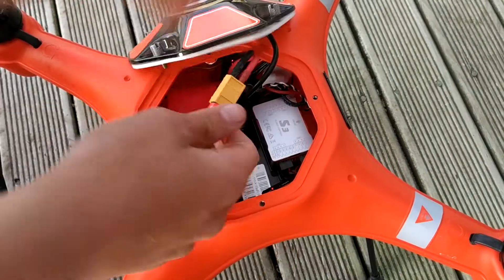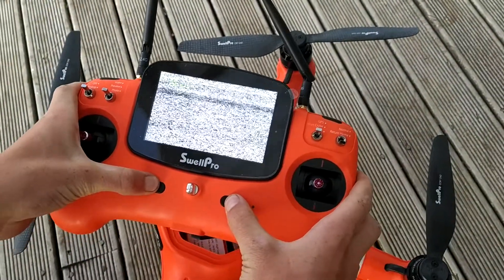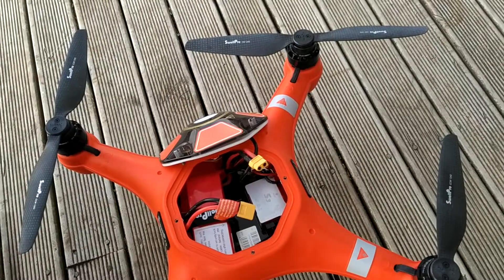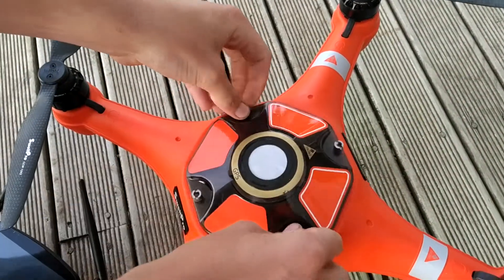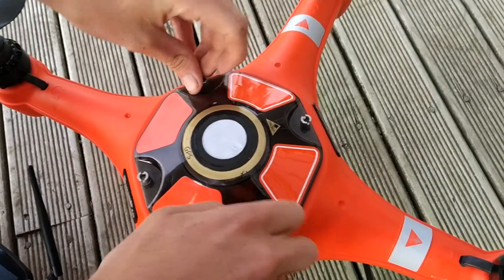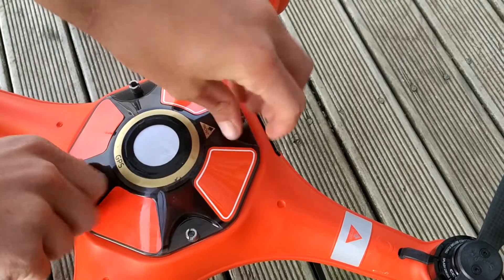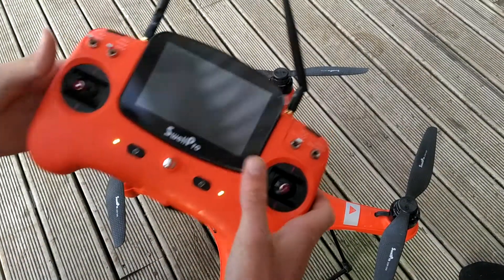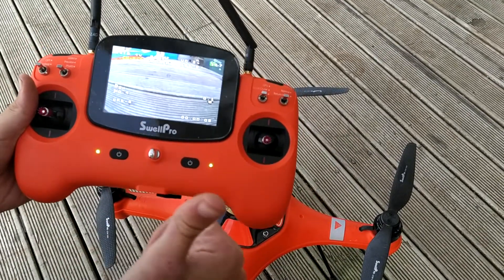So we're going to disconnect the battery and power down the controller. We're then going to connect the battery, install the canopy, power the controller on, and make sure all switches are away. We should now be ready to fly.